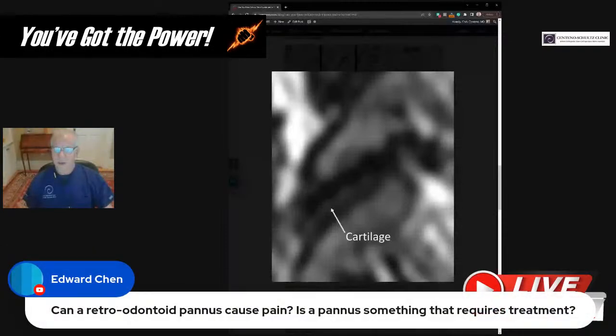Ed asks about retroodontoid pannus and what it causes. In addition to the dens, it may put pressure on the brainstem and spinal cord. But it's mostly an indication of long-term instability and how that particular body is handling instability — i.e., not well. At the end of the day, the treatment is pretty much always the same: try to improve stability to see that area stop swelling.